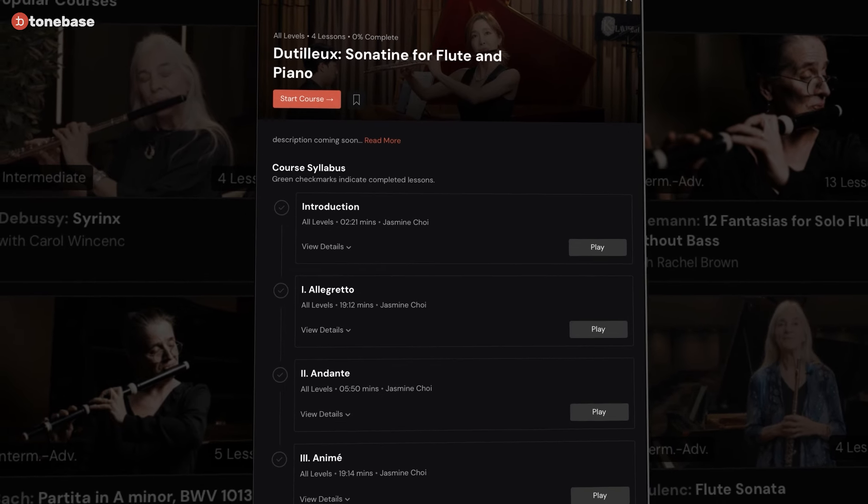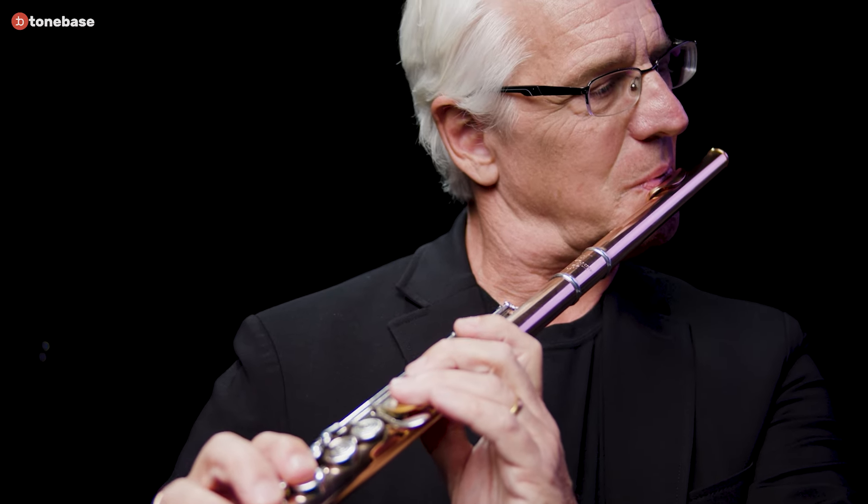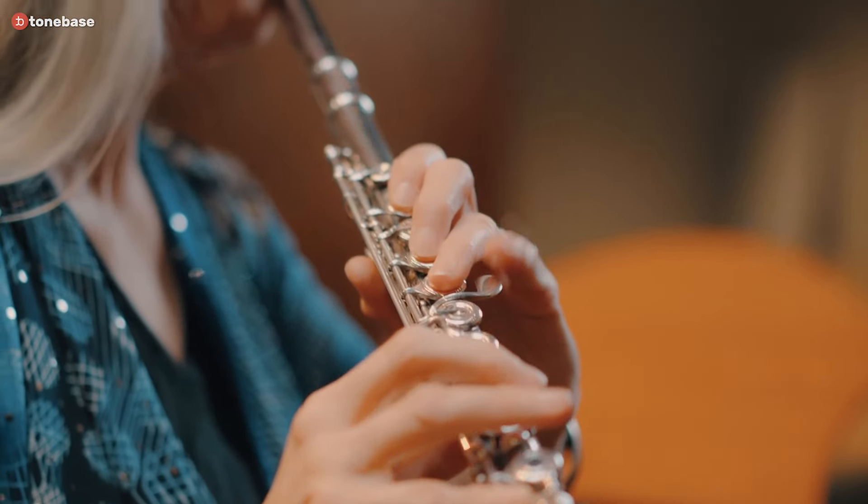If someone wanted to start controlling their vibrato — maybe the width or the speed — how would you recommend going about it? First, I think we should consider what our vibrato shape might look like ideally. Do we think a spiky vibrato with jagged edges is ideal? Maybe sometimes, in certain music where we want it to sound punchy. Do we think slow and wide vibrato? Again, maybe in certain circumstances.